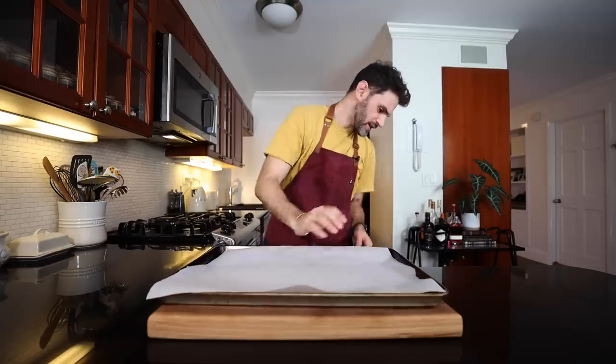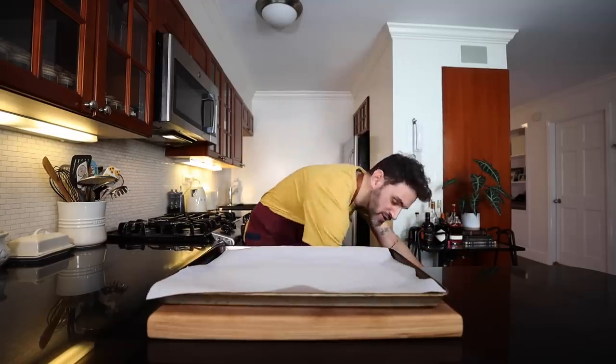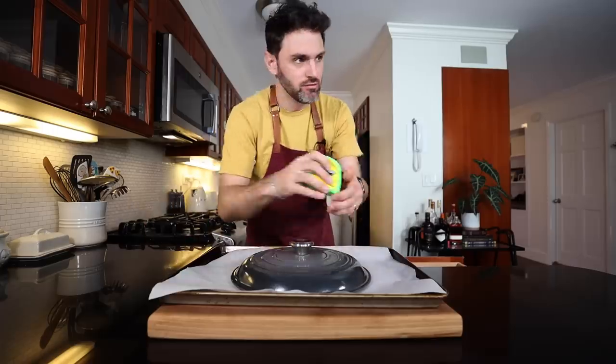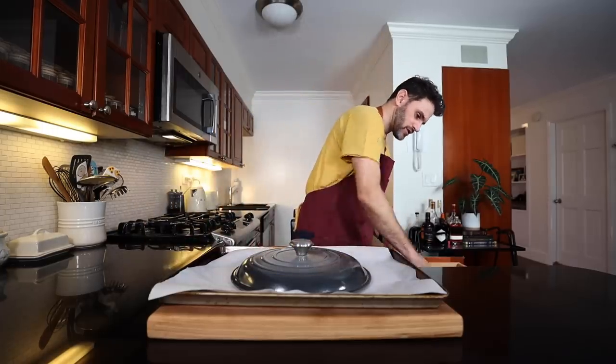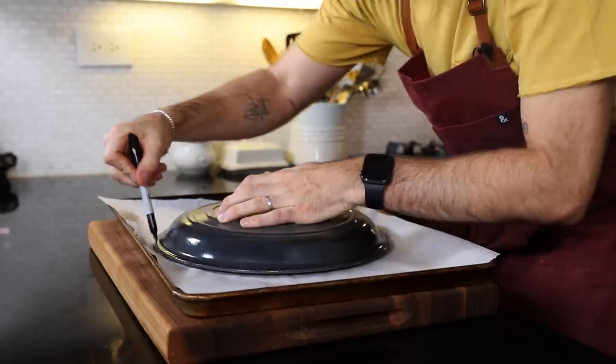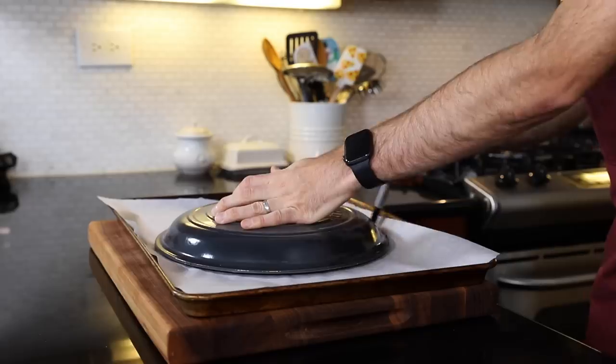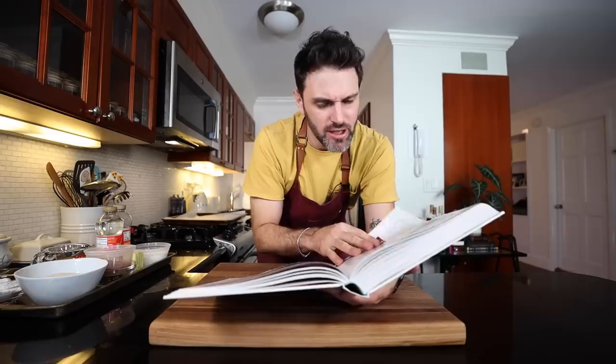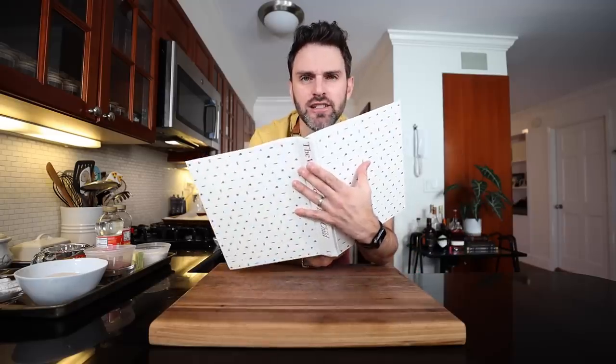Parchment paper and I need a 12 to 14 inch pot lid — that's perfect. And I need a marker. Flip that upside down. We gotta start with making a choux pastry. We've done it many times before, two and a half cups worth.